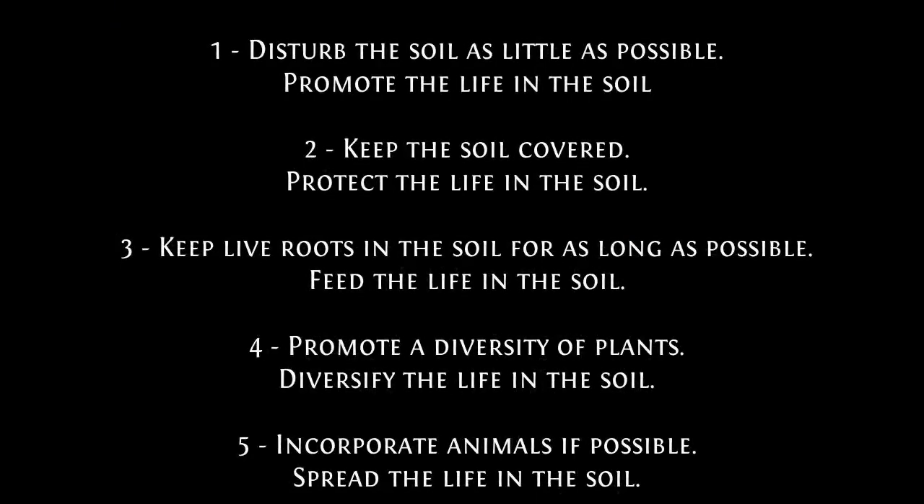For a recap, here are the five principles: Number one — disturb the soil as little as possible, or promote the life in the soil. Number two — keep the soil covered, which is protect the life in the soil. Number three — keep live roots in the soil for as long as possible, which is feed the life in the soil. Number four — promote a diversity of plants, which is diversify the life in the soil. Number five — incorporate animals if possible, which is spread the life in the soil.